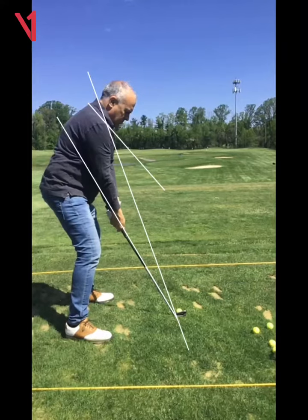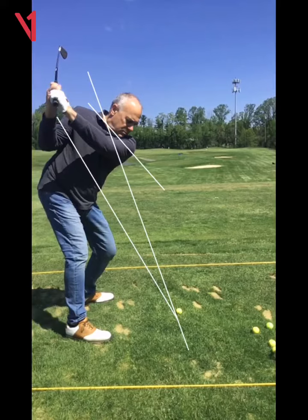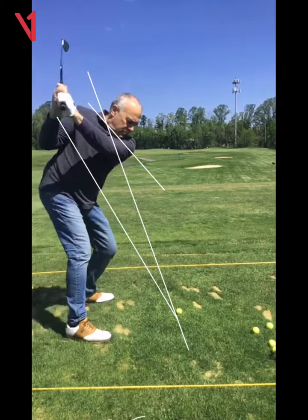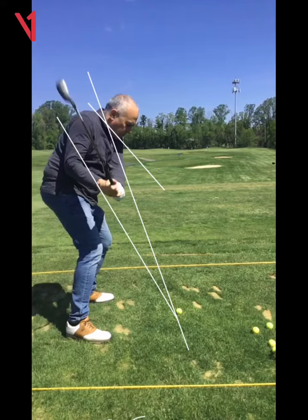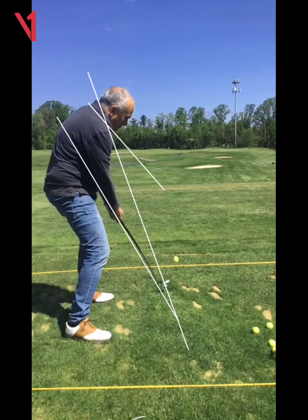Coming in with an open clubface — the clubface is a little what we would call weak. Weak meaning this would be a strong position at the top, that would be a weak position. Now why do I say that? Well, watch the club shaft. When we come down, what we're gonna see is a face that's a little open. See how the face is a little open there at impact.